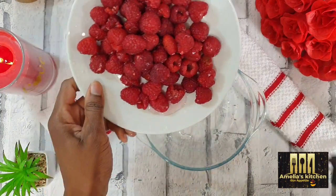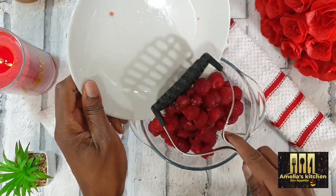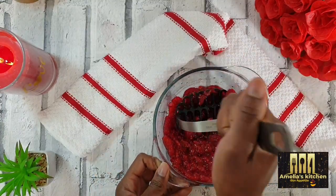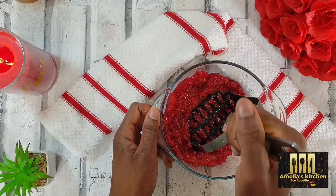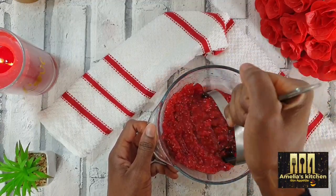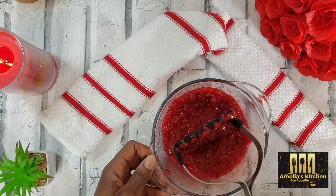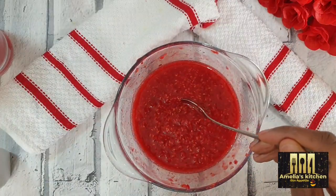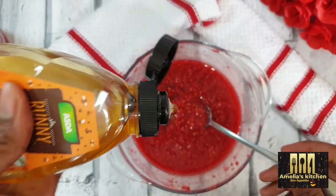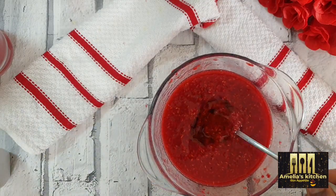Into another clean bowl I will be adding my fresh raspberries, which I'm going to crush into a smooth paste. Then in goes some honey drizzle — you can use sugar if you wish. This just reduces the very tangy taste of the raspberry; I like to add lots of honey as it makes it very sweet. I'll mix really nicely with the honey, and then it's time to make the parfait.